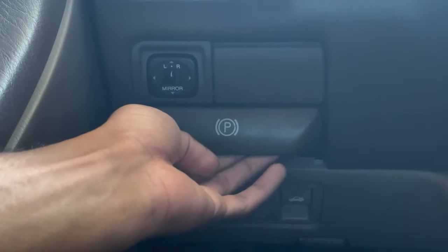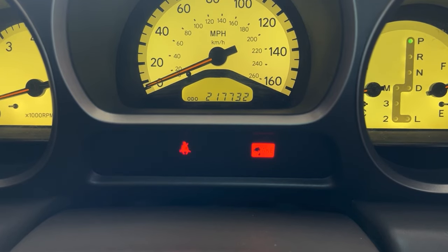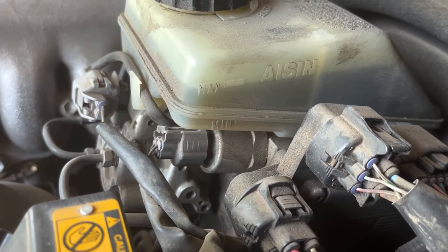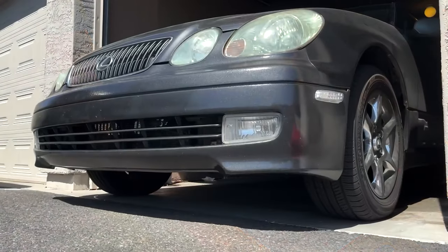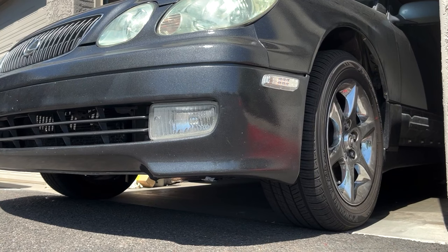To test the brakes, turn the car on and disengage the emergency brake using the handle. The brake light on the dashboard should turn off — if it stays on and the brake fluid level is correct, the brake system is faulty. Next, with your foot on the regular brakes, shift into drive, let the car creep forward, then depress the brake pedal just enough to stop the car and hold it firmly for about 20 seconds. If the brake pedal sinks to the floor, the brake system is probably faulty. GS 300 models from 1998 to 2000 are known to have faulty brake booster systems; the 2001 to 2005 models feature a revised design that addresses this issue.